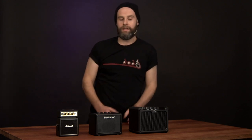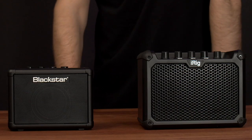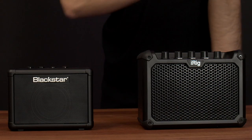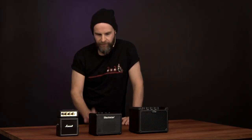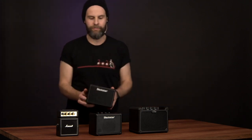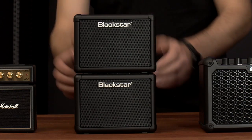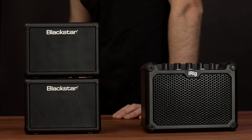The iRig is the biggest, the most flexible, and probably has all the connectivity, but that does come at a price — about three times the price of the Blackstar. I think I like the Blackstar the best, especially for the purposes you would use this amp: sitting on your desk, in a rehearsal room, trying to play quietly. If you need a little bit more power, I like the fact that the Blackstar, for less than $100, you can add an extension speaker, and that's still cheaper than the iRig.